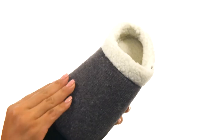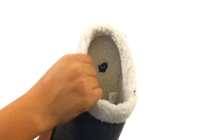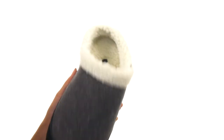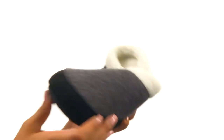Here we have a wool blend upper with an easy slip-on construction. On the inside, there's thick and cozy linings for a great next-to-skin feel. They offer a lightly padded footbed that will provide comfort and support. Down at the bottom, there's an indoor-outdoor synthetic outsole that's also flexible.